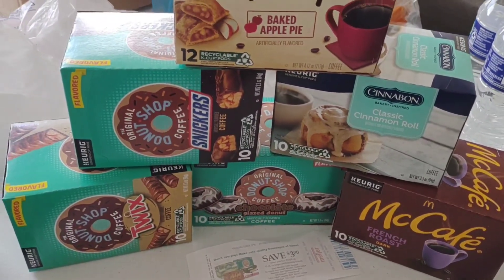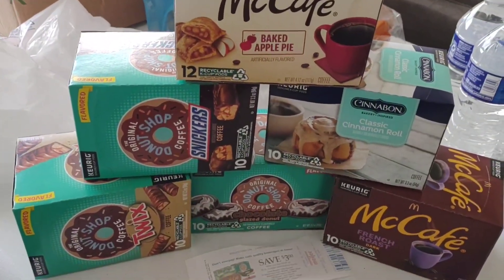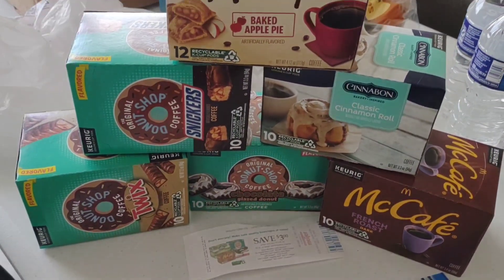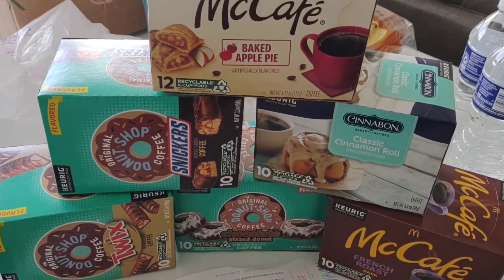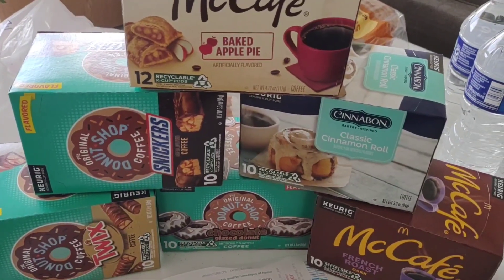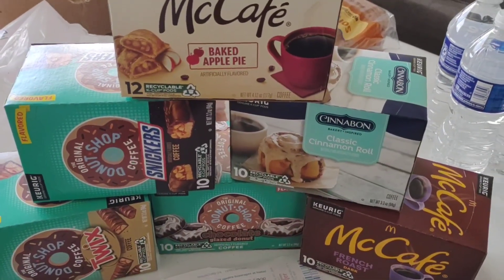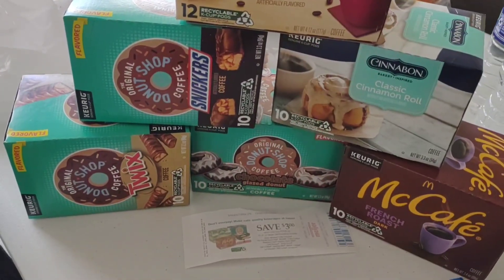As you run it back through, of course it weakens the coffee — it weakens the caffeine and the flavor — but some of them still tend to be pretty strong on a second run through, so you can save money that way. I did a recent video about saving money and I'm going to continue those videos. I've been working on filming and getting things in order, so be sure to check back for more money-saving tips. Anyway, on to today's video.